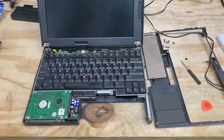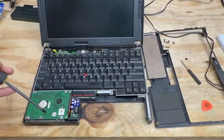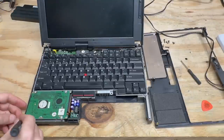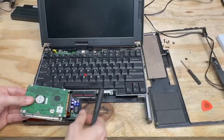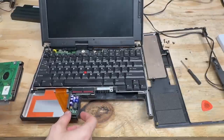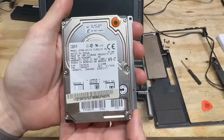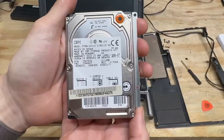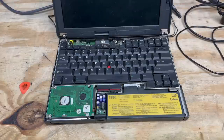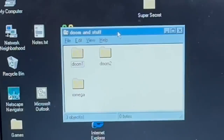That keyboard bezel actually came off pretty easily. There's the hard drive — looks like I just have one screw left, and this just lifts out. Let's get that flex cable disconnected. IBM 2.1 gigabyte drive, manufacture date of April 1997. I copied over the Dooms and the driver for the zip drive, and I just want to make sure everything is all good before I put the keyboard bezel back on. And yep, we're all good. Let's put this thing back together and play some Doom.